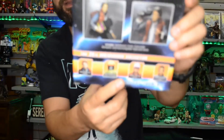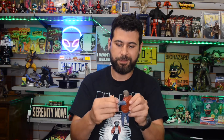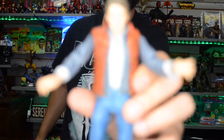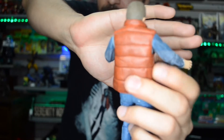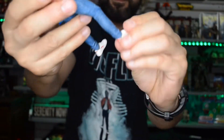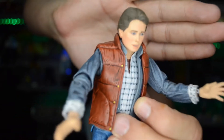Let me go ahead and get this cracked open. The details are pretty damn good, and the mobility — the joints are a little stiff but still not bad. Got the jacket, or what they think is a life preserver in 1955. It actually feels almost like a rubber, almost like a pleather material. The details are pretty damn good.